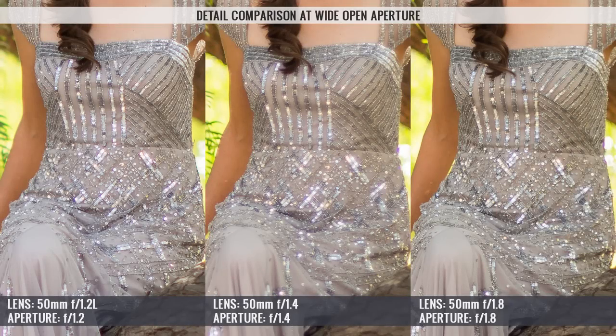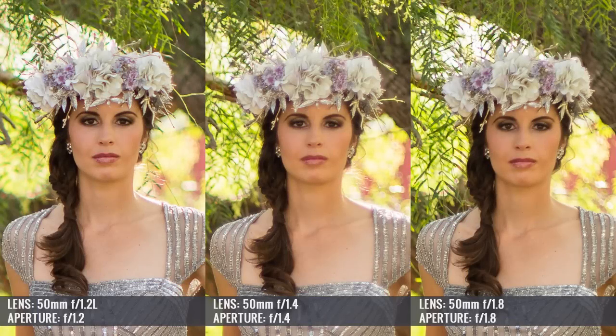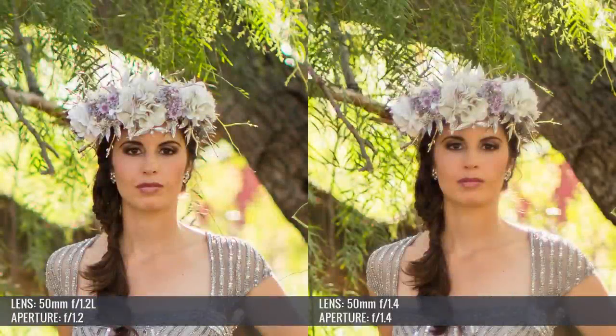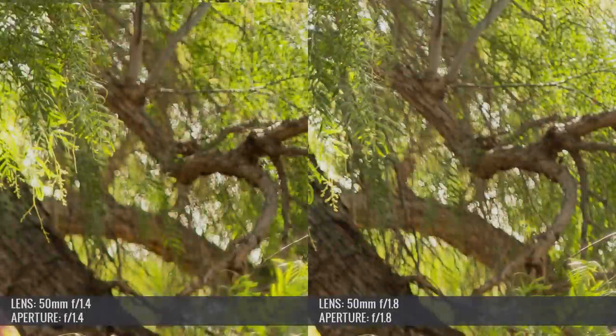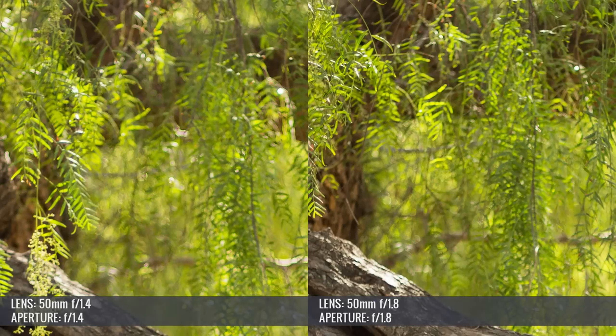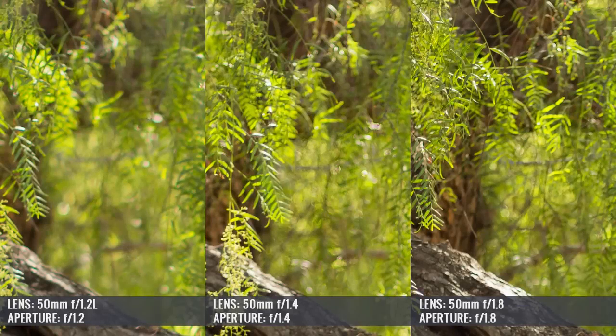The 1.2 L's image quality was sharp enough when wide open to actually use — important because unusable apertures are wasted apertures. Its color and contrast were far superior to both other 50s. The 50mm f/1.4's bokeh quality would be comparable to the 1.2 L, but at f/1.4 it was just too hazy, too dreamy, and too soft — not usable for my purposes. Both the 1.8 and the 1.4 had something a bit more artificial about their bokeh, particularly noticeable over the tree branch area, where the 1.2 L rendered bokeh in a much smoother way.